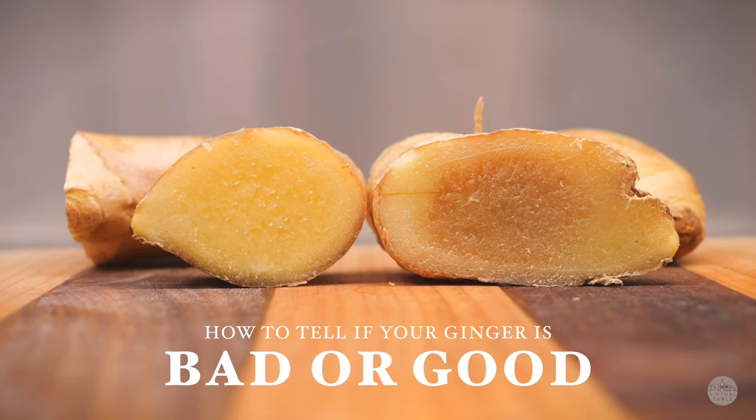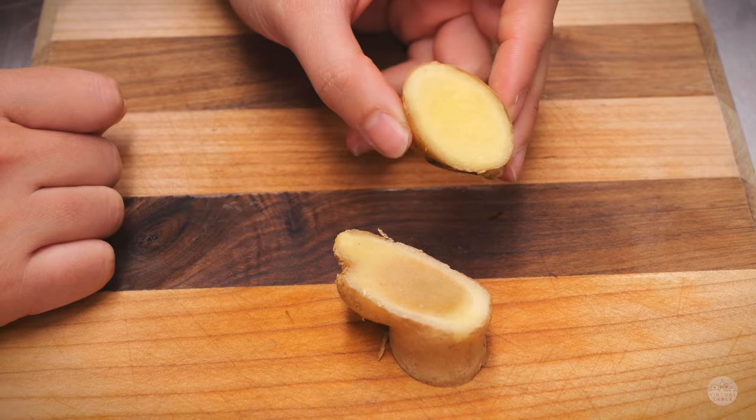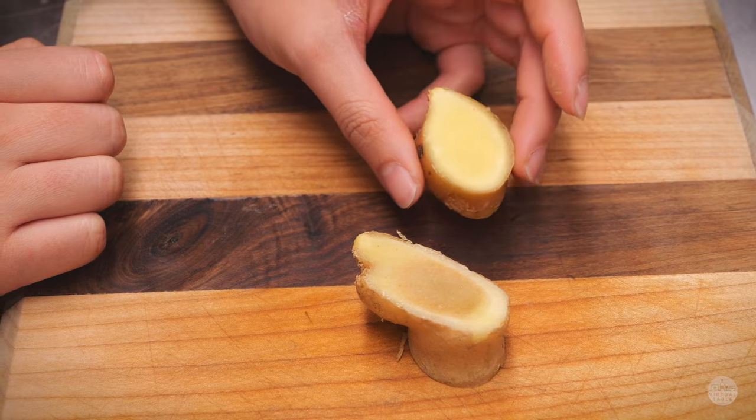How to tell if your ginger has gone bad. On the left side here we have a nice fresh piece of ginger that is fairly yellow throughout, and there's no dark brown spots or anything like that.